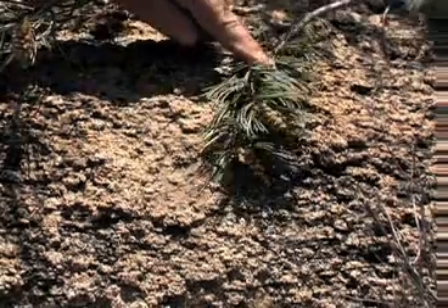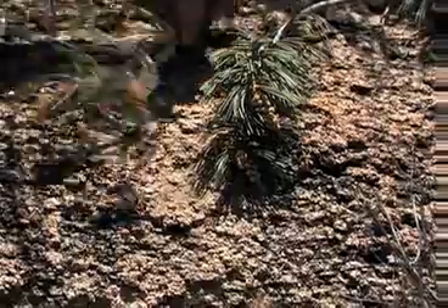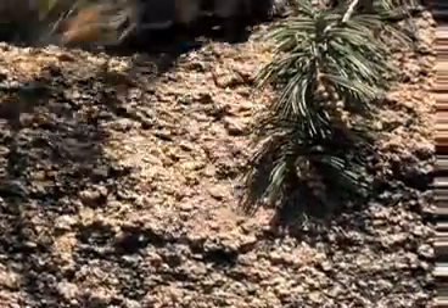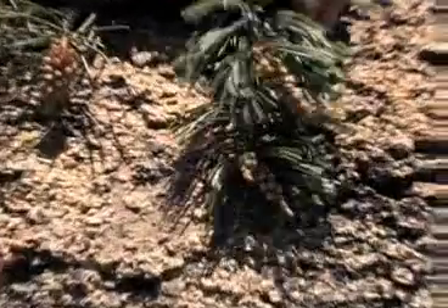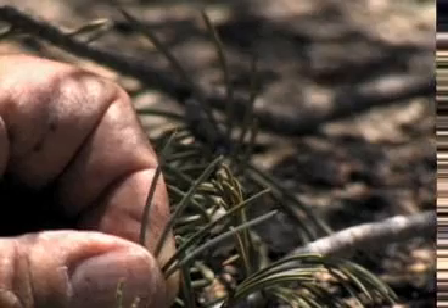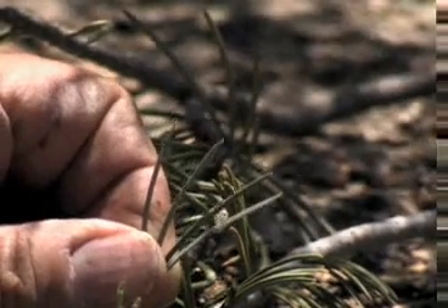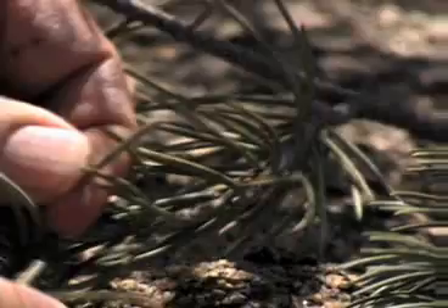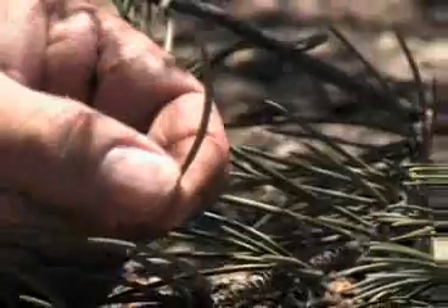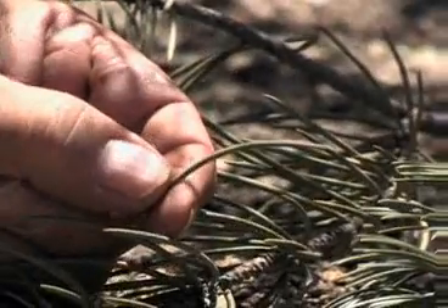Here's a little branch from Pinus quadrifolia and here's a branch from Pinus monophila. This first branch has four needles in the bundle. Its cousin, the single-leaf pinyon, has only one needle to the bundle.